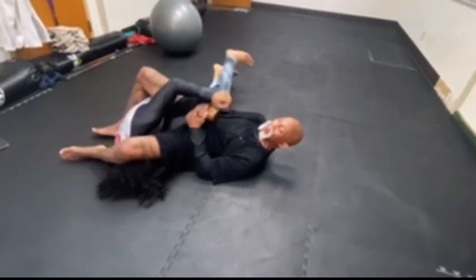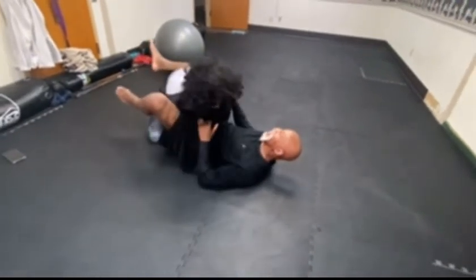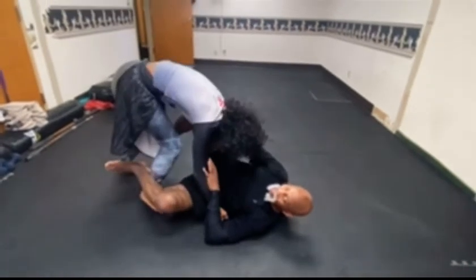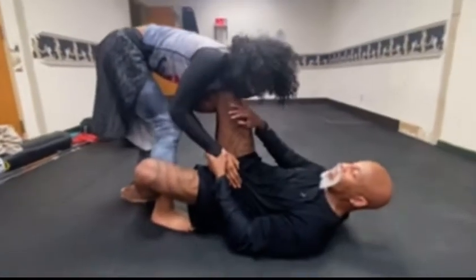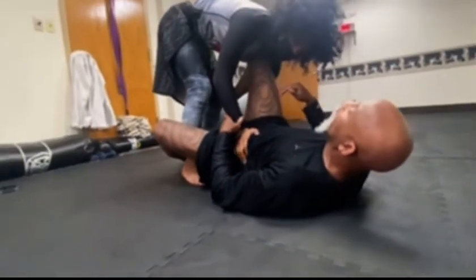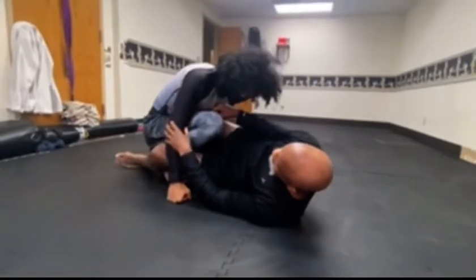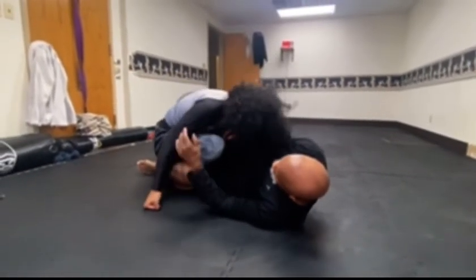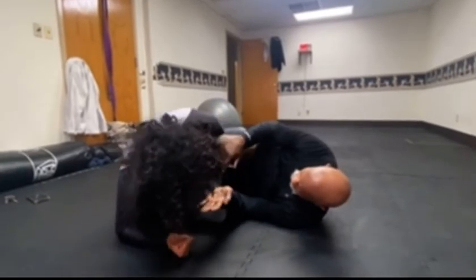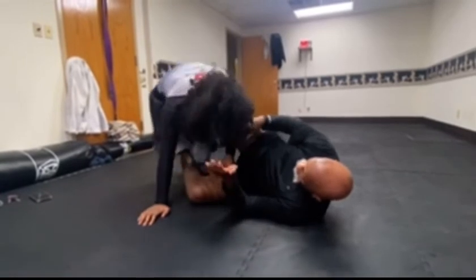Dante gets free and he comes up. He's going to pass guard automatically — he's still passing guard. As he passes guard, he stands up because that's the best way. He's giving me space. Sometimes they don't give you space — don't give me any space. He doesn't give space. He can't fall down — keep coming. So you have to stand up. So he stands up.